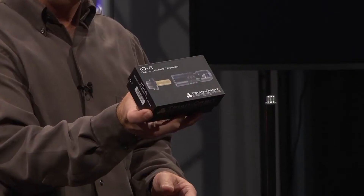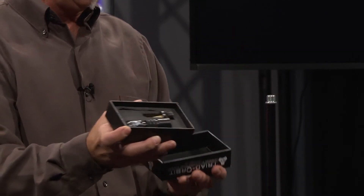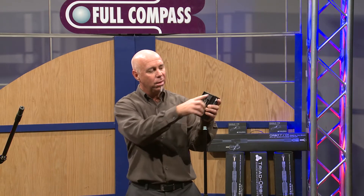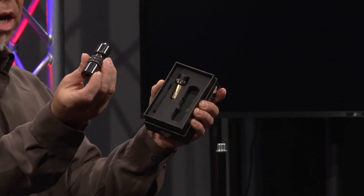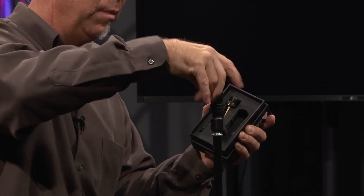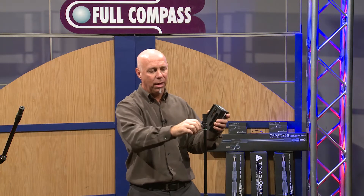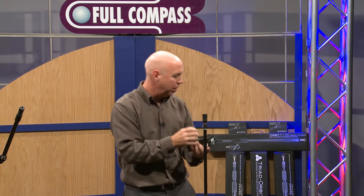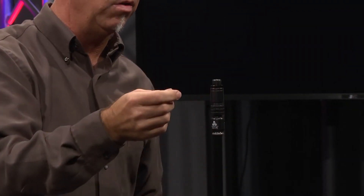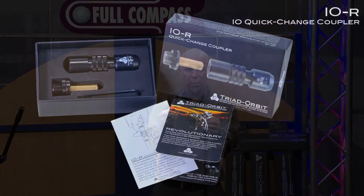This is I.O.R. If you would like to change all the mic stands you already own to the I.O. quick-changer, you can just get the I.O.R. system, which is a quick change I.O. that threads onto your current mic stands. There is an Allen wrench included that allows you to lock it down into place. And now you've quickly changed all your mic stands to accept Triad Orbit products in a quick release system.